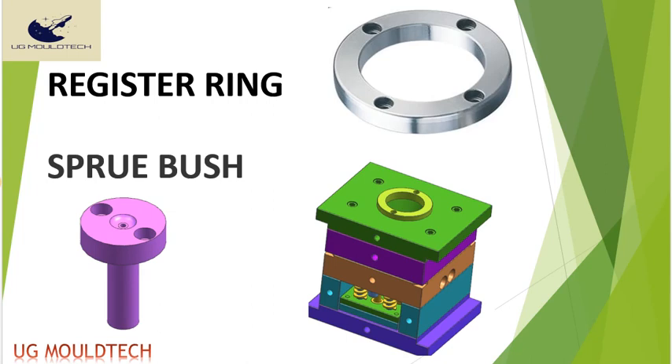Hello friends, welcome to our channel UG Mold Pack. Today we are going to learn about what is a register ring and sprue bush. These are two important elements in the injection mold. The register ring is fitted on the top of the mold, used to align the tool with the injection mold machine. The sprue bush aligns the injection nozzle to the cavity and forms the channel for material flow.